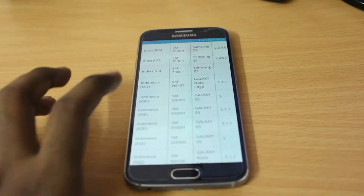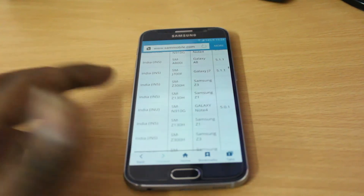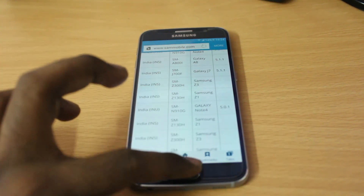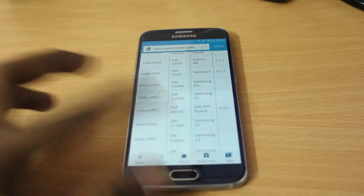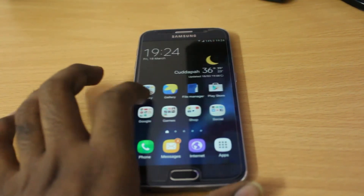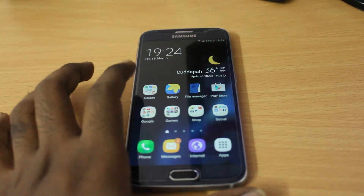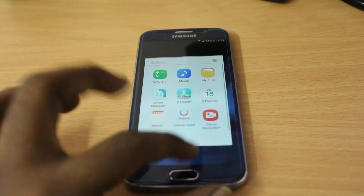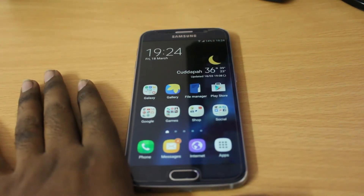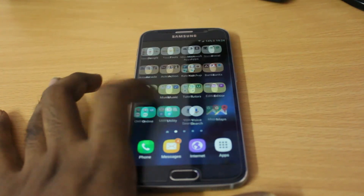All apps are updated to the latest versions — for example, the new Internet browser is at version 4.0, the same as on the Galaxy S7. Things haven't changed much visually, but there's a lot of performance improvement. The Exynos processor now takes full advantage of the operating system and runs very smooth.